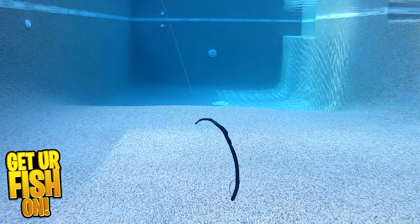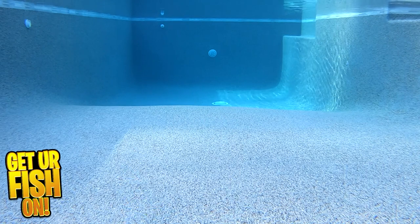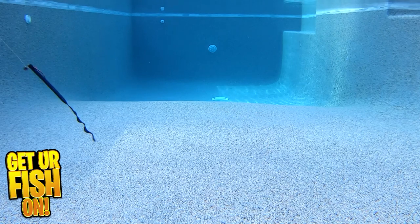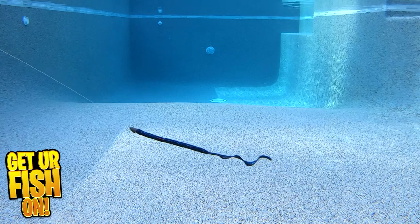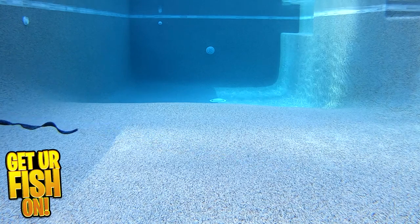The KVD Zeus Worm is 9.5 inches, comes in 11 colors, 7 pieces per pack, and the retail price is $6.99. For more information or to purchase some, see the link to my Tackle Warehouse affiliate in the description below.